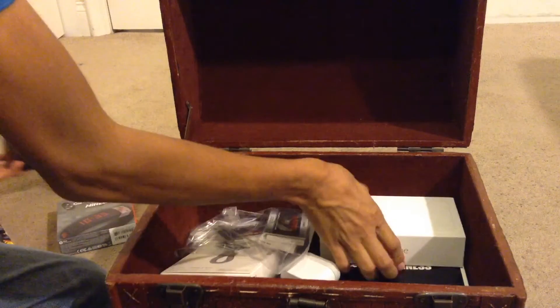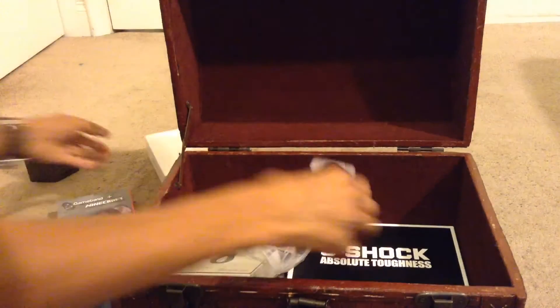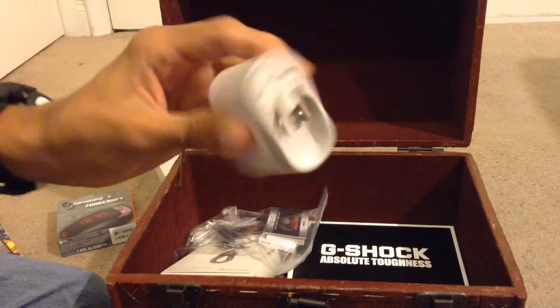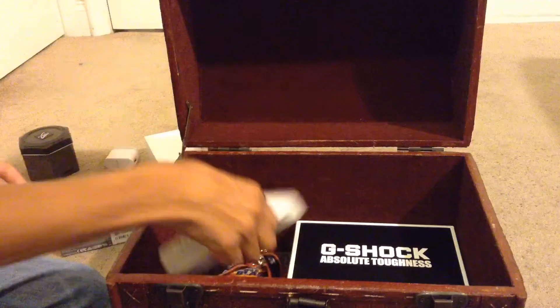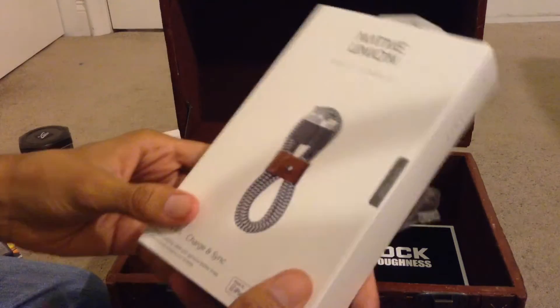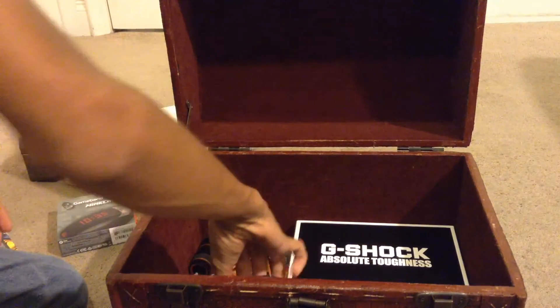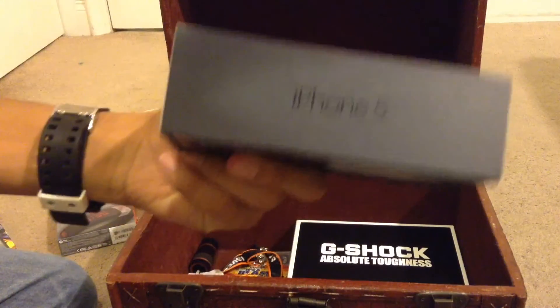Two movies. G-Shock box. iPhone 6 Plus box. It's a charger for plugging in. It's full of warranty cards for the G-Shock. We got the charger for this — Native Union. Apple headphones. This is an iPhone 5 box.